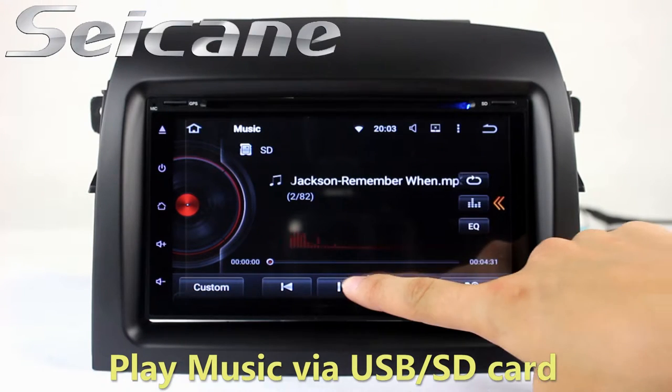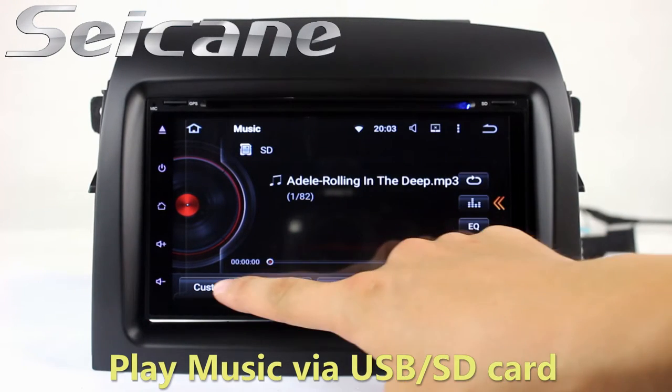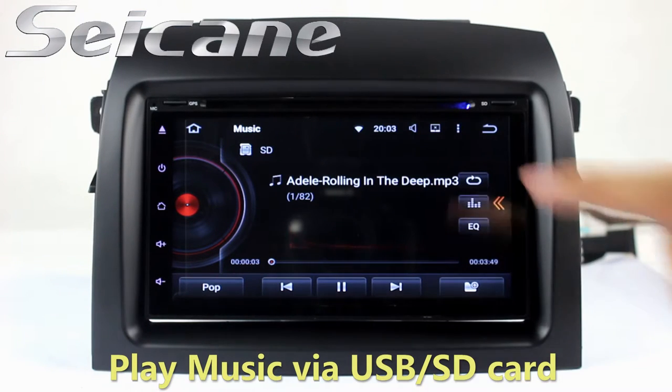Insert an SD card into the unit and you can play media files from it. You can listen to songs freely.